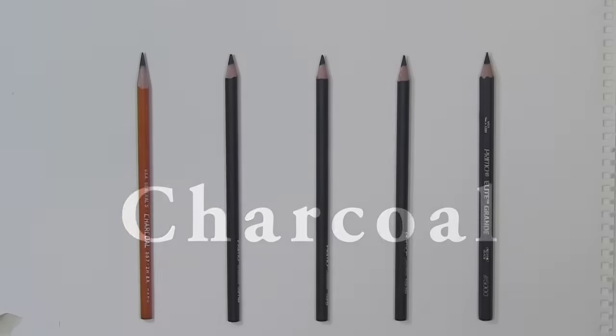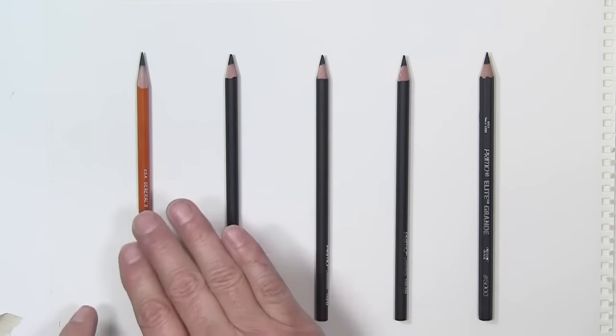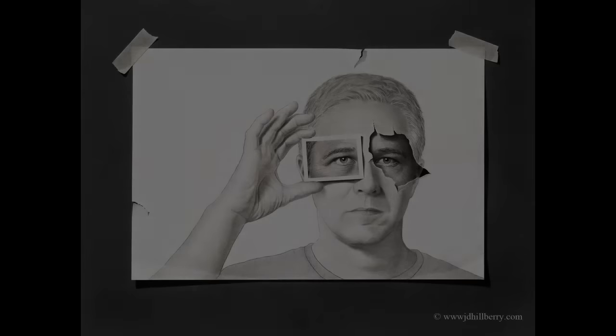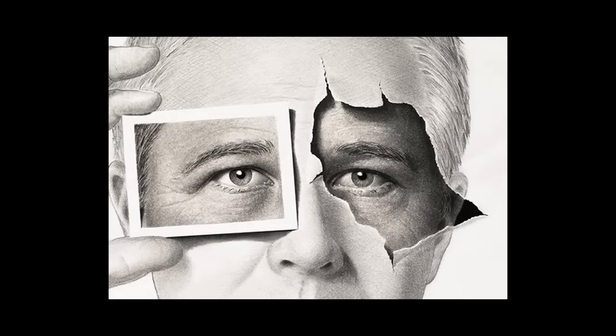These are the charcoal pencils from left to right, the hardest to the softest. For the masking tape look — let me show you a close-up here — the three different areas where I used carbon, charcoal, and graphite. What looks like the little photograph that I'm holding up in front of my eye is done with the carbon.